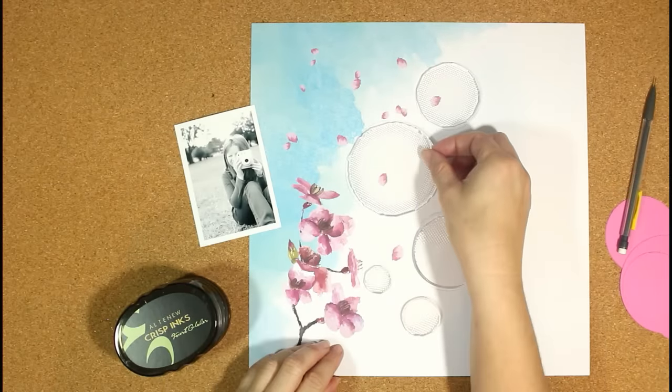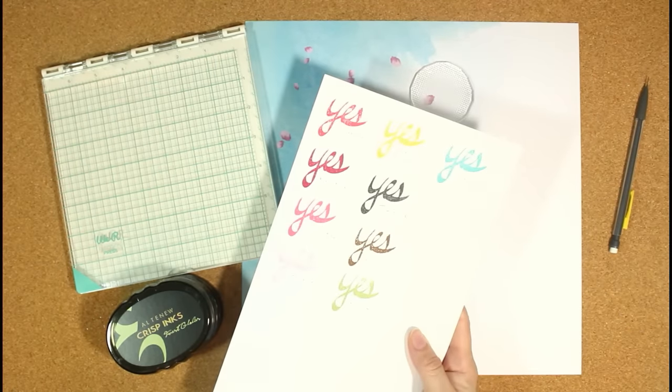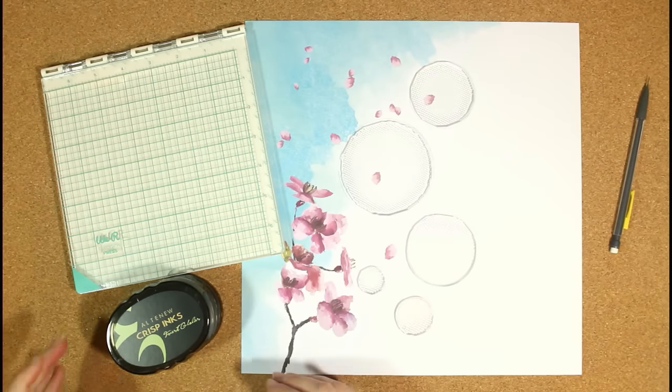I want to make sure that everything is where I want it to be with my photo. You can see I've used a scratch sheet of paper to stamp with my stamps just to write down the colors of the ink pads that I have so I can see how those look.